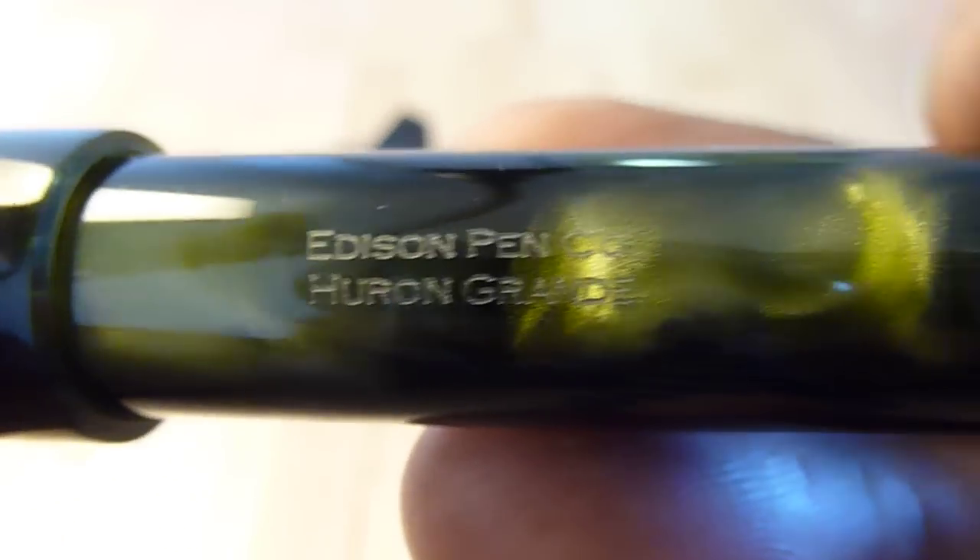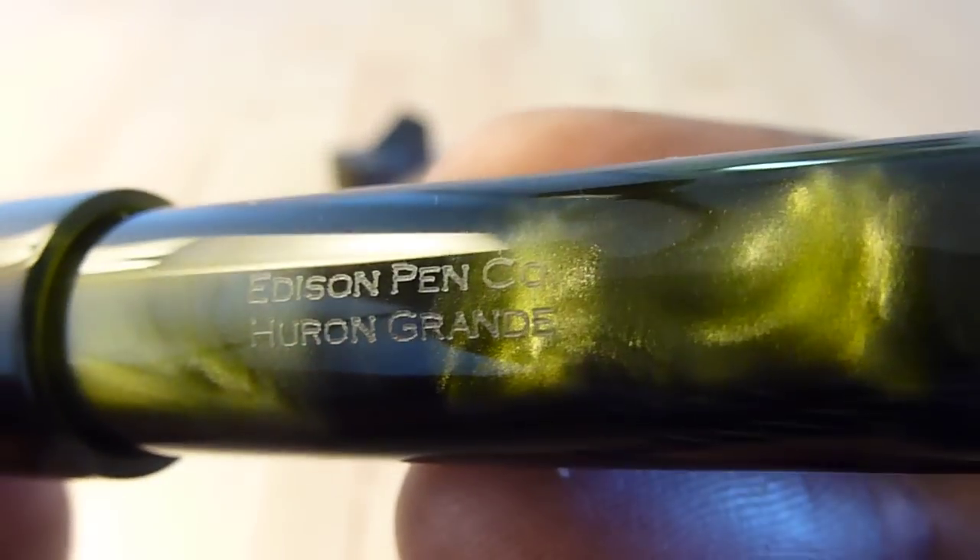You've got a bit of engraving here on the barrel: Edison Pen Company, Huron Grande. Very nice.